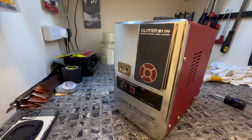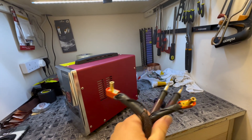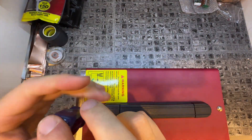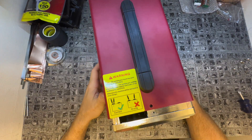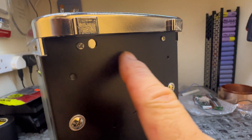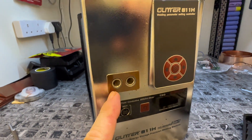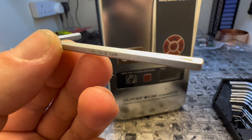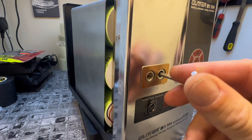I've removed the front leads from the Glitter 811H. I'm going to strip the top and get the top off. Now we've got the top off — there are two screws under there to undo. Now we're ready to undo the main points. You're going to need a 4mm allen key to undo those.